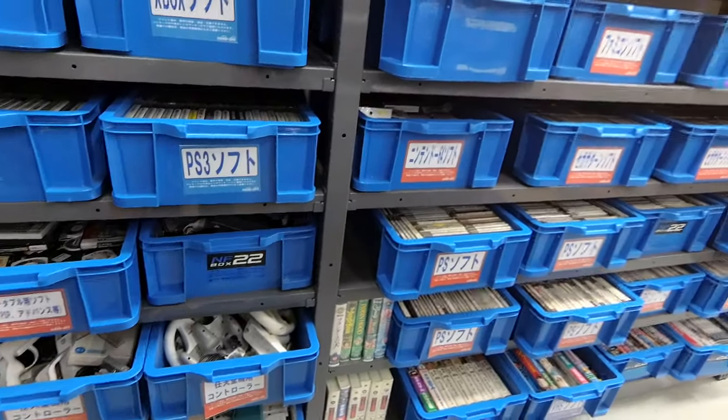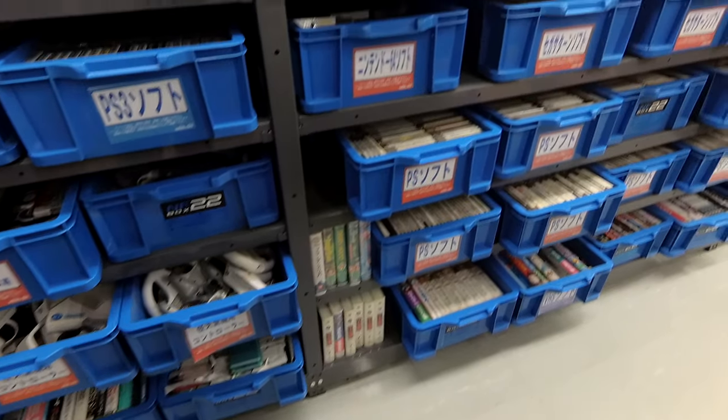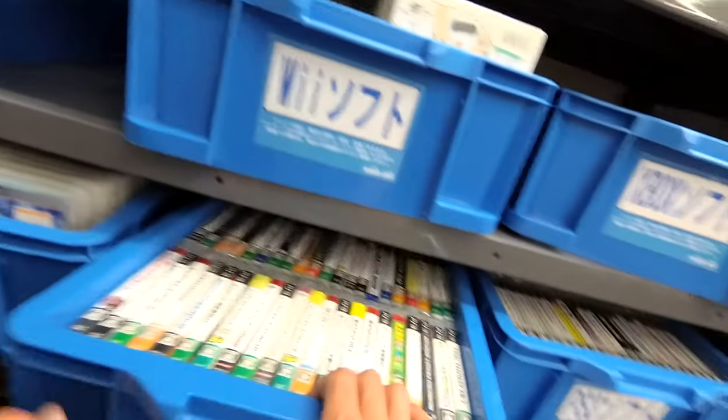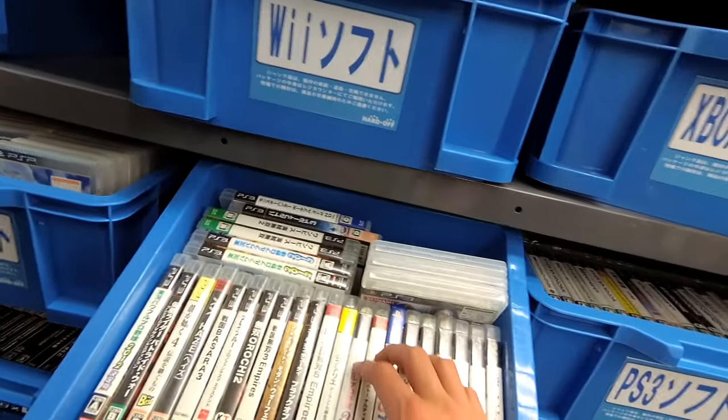This is a really big junk section. More VHSs. We did N64 junk last time. Trying to find our PS2 stuff because we haven't done PS2 junk. But let's see what's in PS3 junk, if you'll allow me.